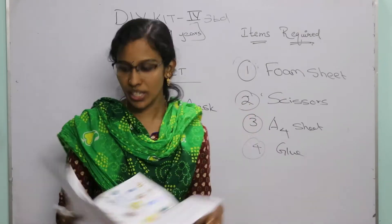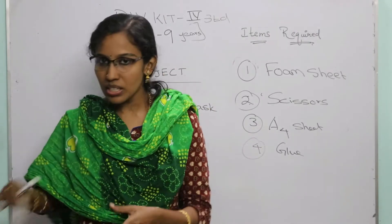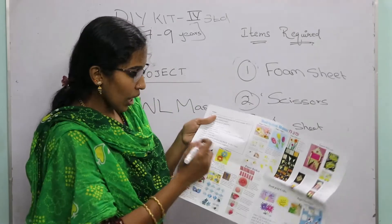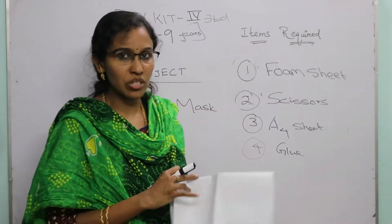Let's move on to the first project. The first project is the owl mask. I'm going to explain this to you now.